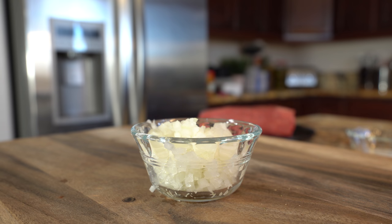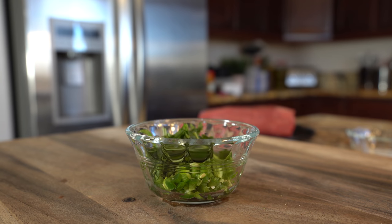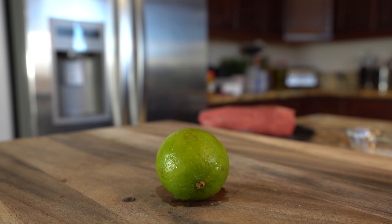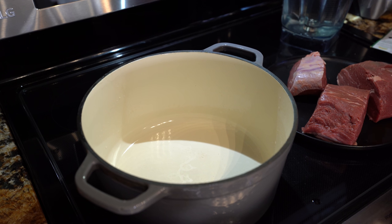For our guacamole we're going to need two large avocados, half of a small white onion finely chopped, one small roma tomato finely chopped, one jalapeño or chile serrano finely chopped, cilantro, half of a lime, one teaspoon of black pepper, and one teaspoon of garlic salt. So those are our ingredients, now let's get started.